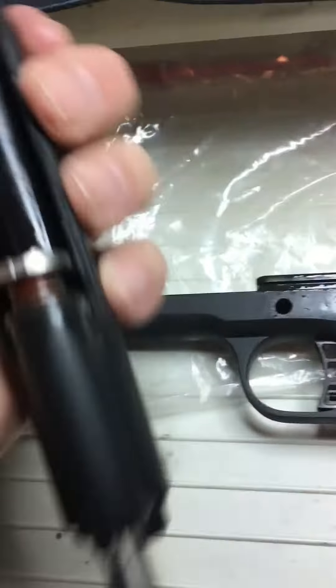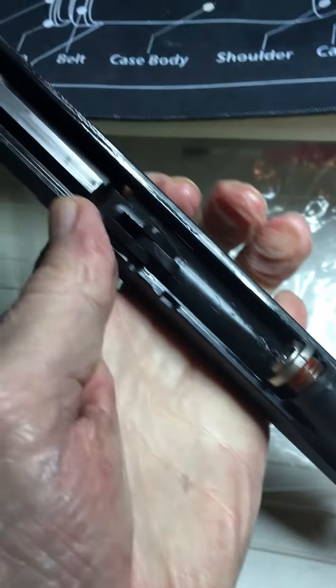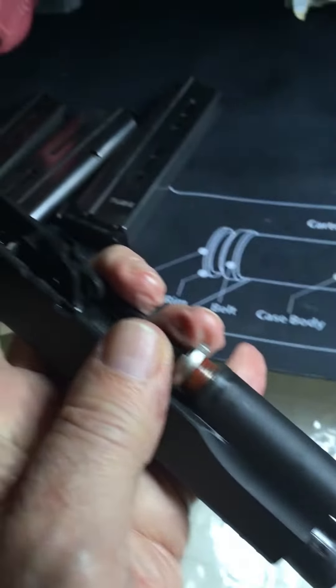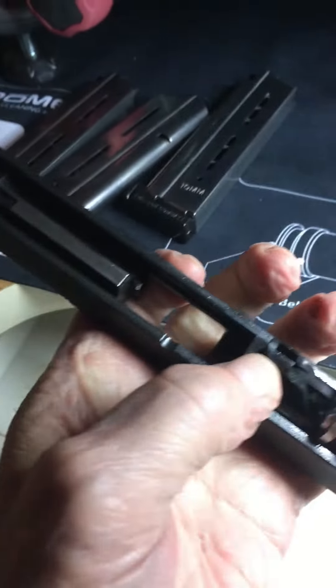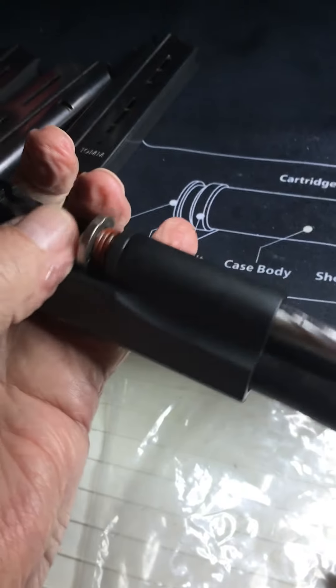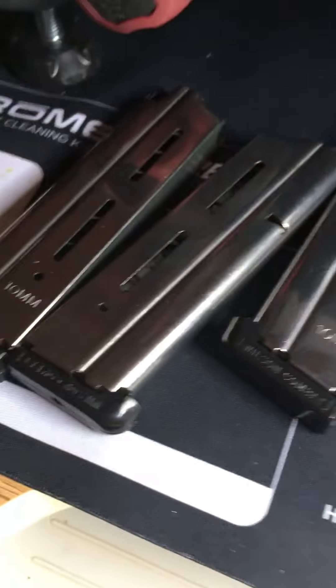And as you see, there you go — that's the easiest field strip breakdown you'll ever see on one of these. I gotta clean all this grease off, take this guide rod out, take the barrel out, and do some stuff to it before I shoot it tomorrow.